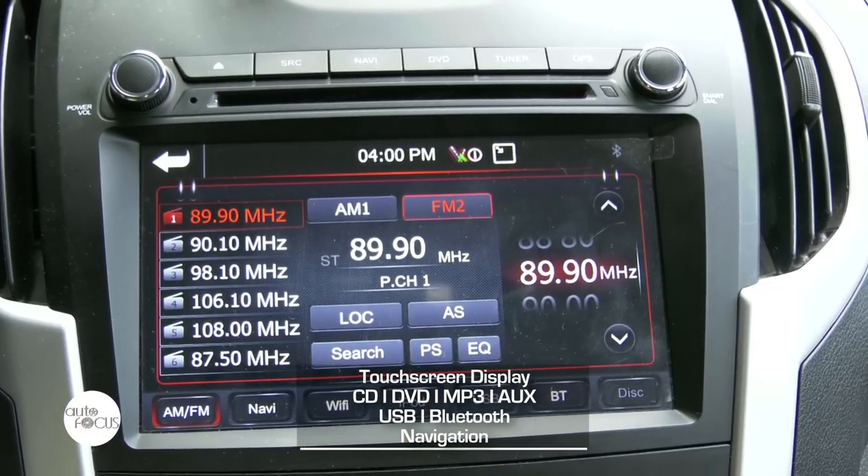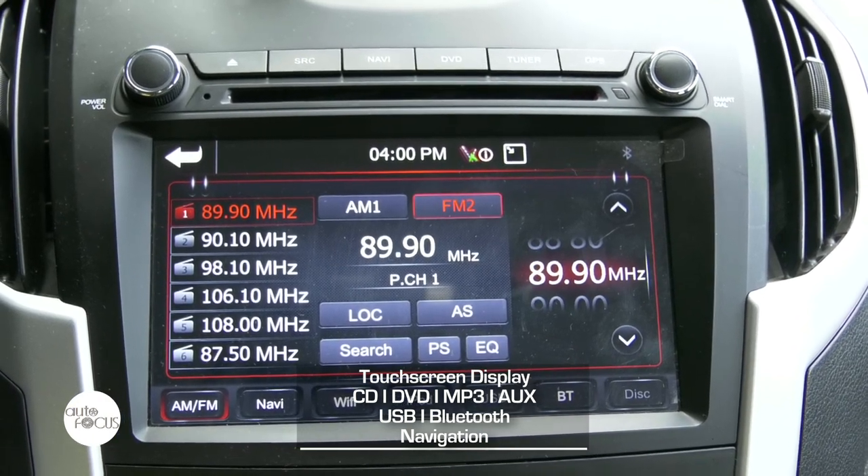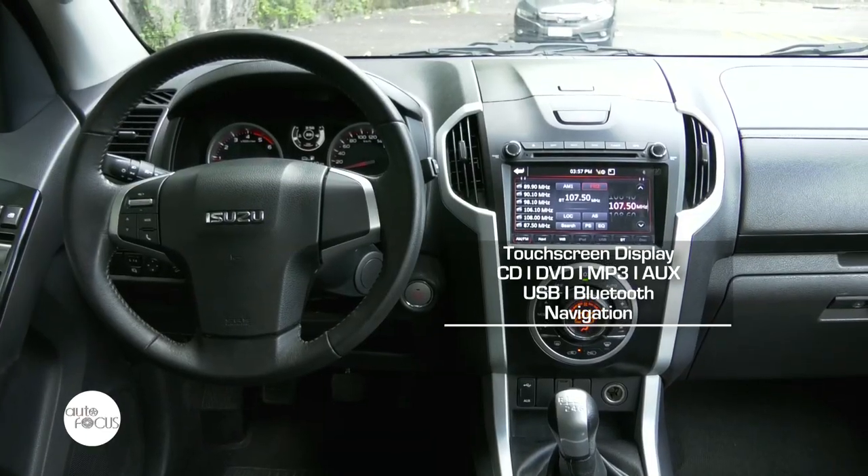For the infotainment system, the LSA comes with an 8-inch full-touch infotainment system available with CD, DVD, Bluetooth, USB, and iPod connectivity, among others.